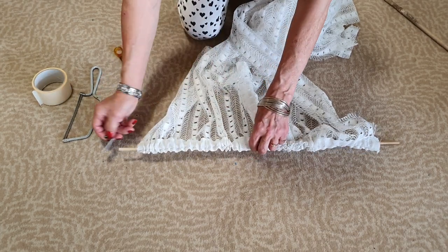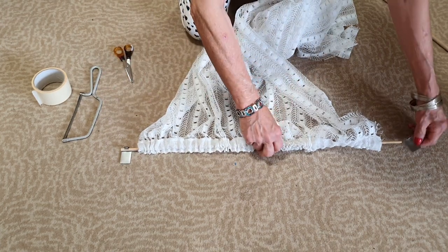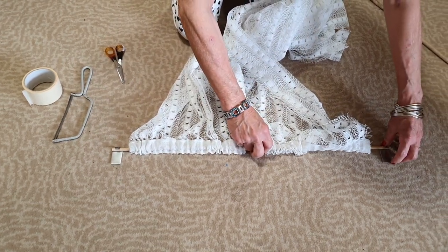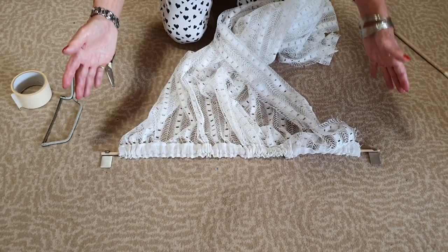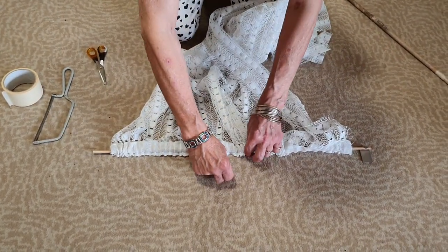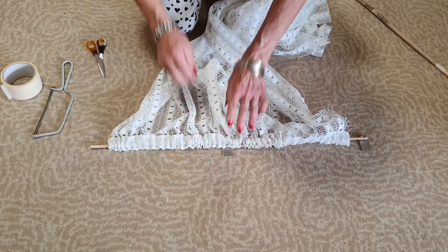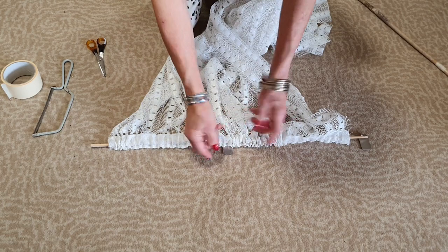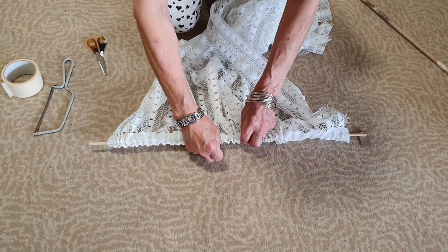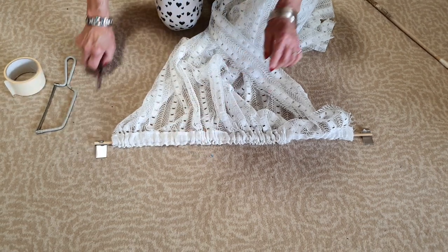So you would stick that on your window, and then you've obviously got one on each side. And then if your window is very very wide, you'll use another one to prop up the middle - and you'll see that it doesn't actually make an awful lot of difference. So you could prop the middle up if your window is very very wide and you've got a sag in the rod, and that's pretty much it.